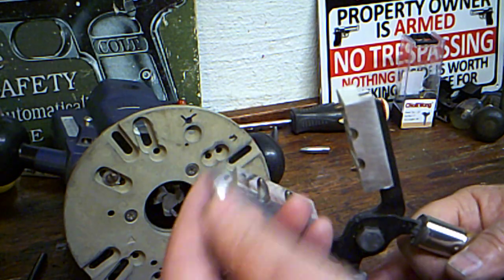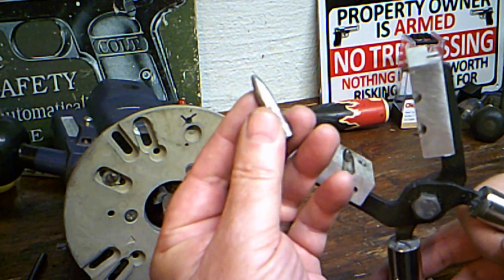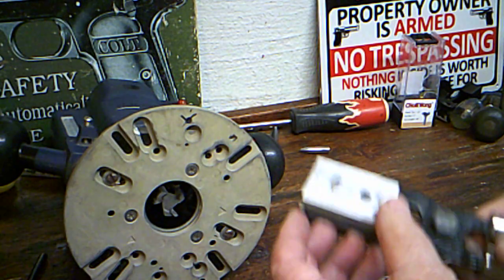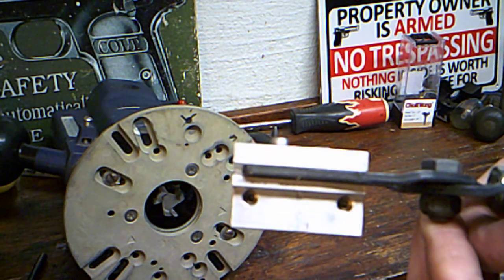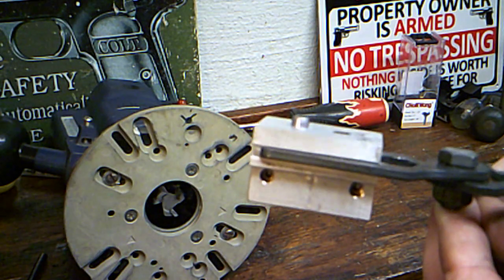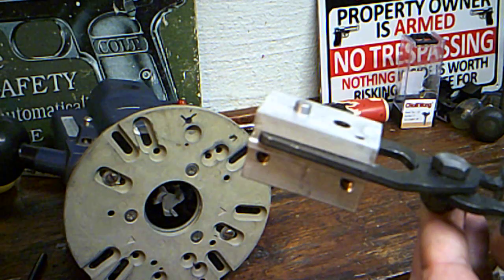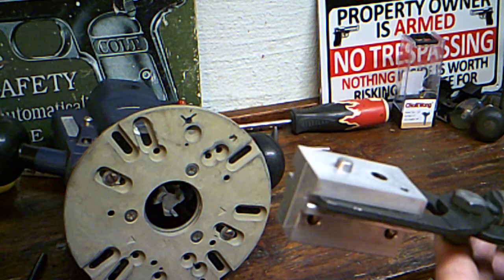I put this in here — this is a full size one I cast with it before I machined it all off. You can see how much I machined off the top of that mold. Now there is no boat tail on the 230 grain mold.